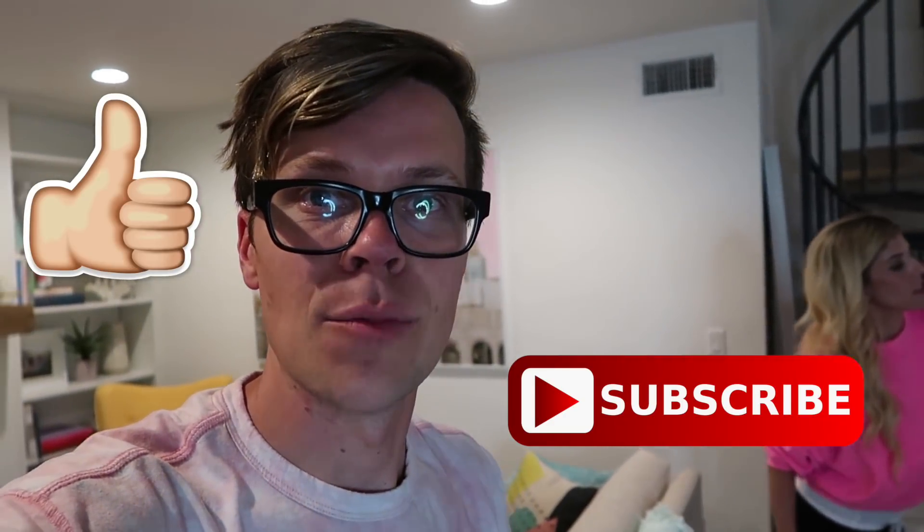Alright guys, thank you so much for watching. We had a great time with you — hopefully you had a great day as well. Tomorrow we are going to be filming something with another YouTuber, so stay tuned. You won't want to miss this one — it's going to be pretty fun. Once again, like, subscribe, all that kind of stuff. Have a wonderful day. We'll see you guys tomorrow. Peace!